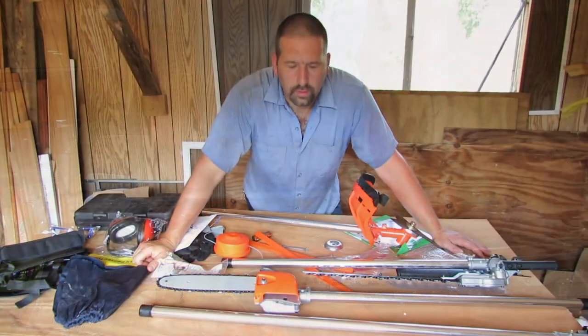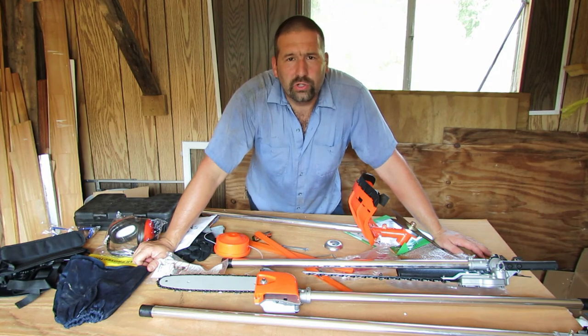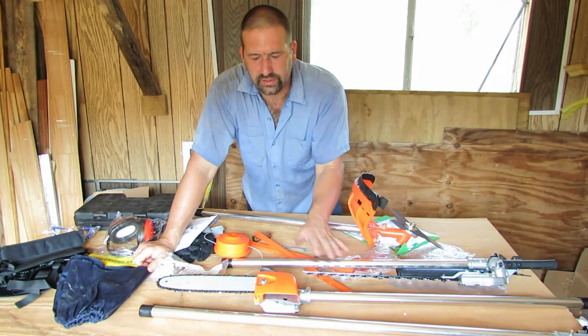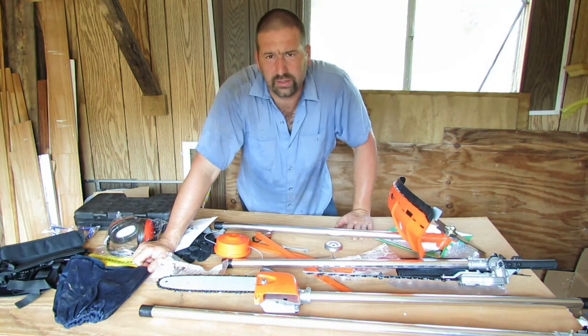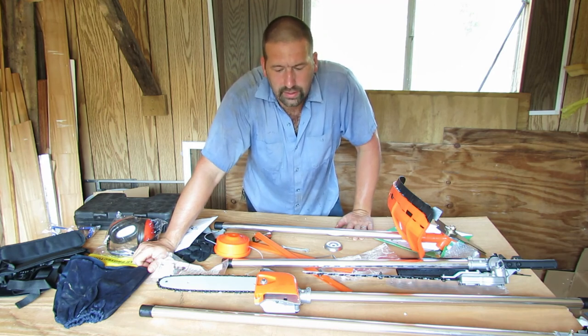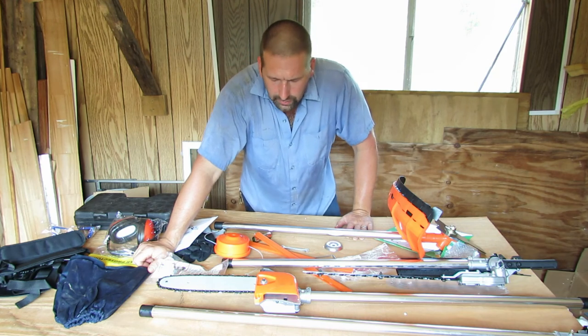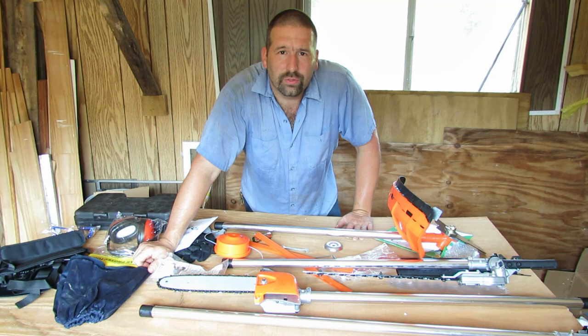All right, well let's get some gas in this thing and find out. Thanks for watching part two — I really appreciate it. Hopefully you learned how to get this stuff together. I didn't find anybody else actually assembling this, but maybe there is. Thanks for watching and we'll see you next time — stay tuned for part three.